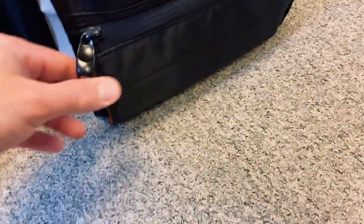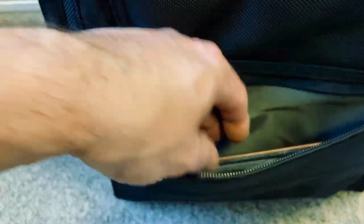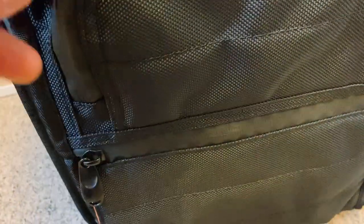The front pocket — on the old one I never really used it because it immediately folds towards the floor. On the new one it's more stable, you have more space; I put a little document holder in there. It's a bit more tight and straight, so you can actually use it more.